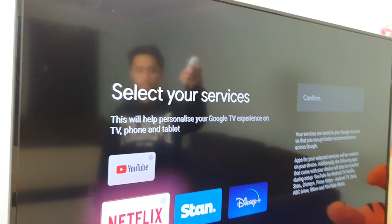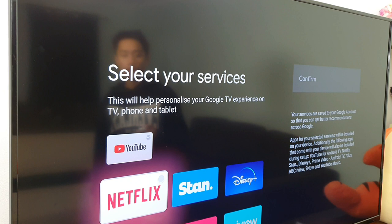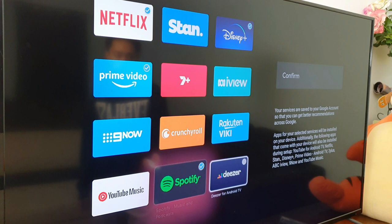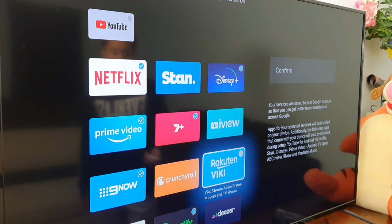Now that everything's up, you just select the services that you want to watch. Netflix and YouTube are already ticked. Scrolling down we have Stan, Disney Plus, Prime Video, Spotify, Seven Plus, Nine Now, and that's it — those are the streaming apps. Just click continue.